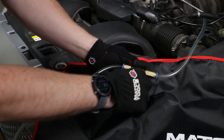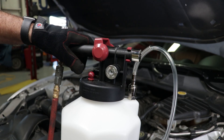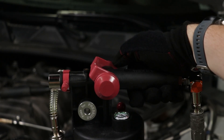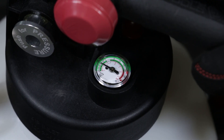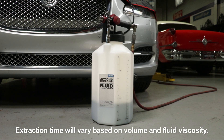To extract the oil, make sure the ball valve is closed on the fluid hose, slide valve is set to the evacuation setting, and top valve is in the centered position. Slowly push the top valve forward to begin drawing a vacuum. Once vacuum reaches 15 or more inches of mercury, open the fluid hose ball valve to begin extracting the oil. This process should not take more than a few minutes depending on capacity.